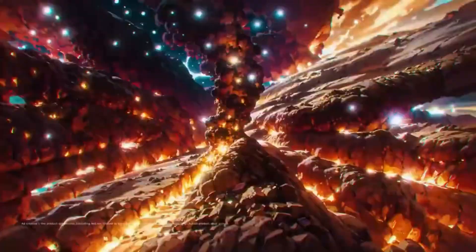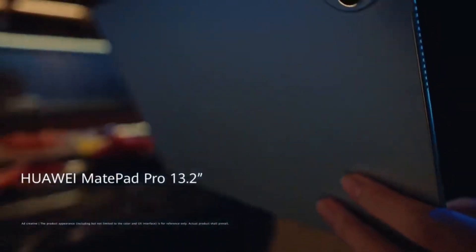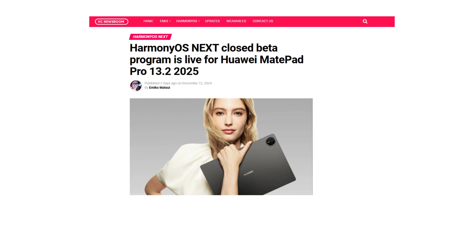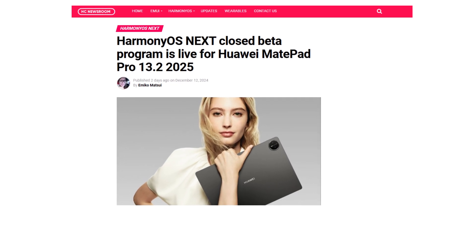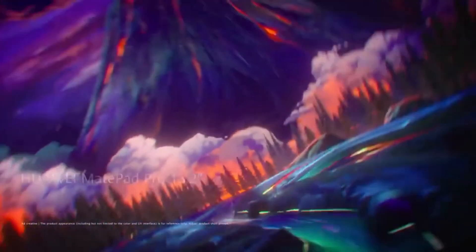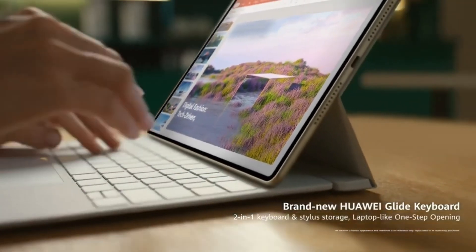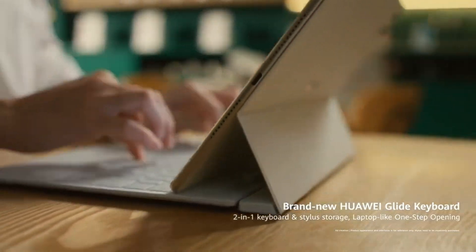Huawei has officially launched the closed beta program for HarmonyOS Next, exclusively for its MatePad Pro 13.2 2025 tablets. This exciting update is calling for users to join the software testing and explore the latest features before the stable version is released. HarmonyOS Next is Huawei's latest software iteration, designed to enhance user experience with cutting-edge features.